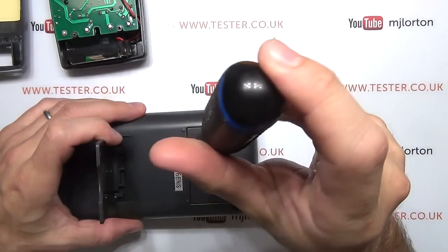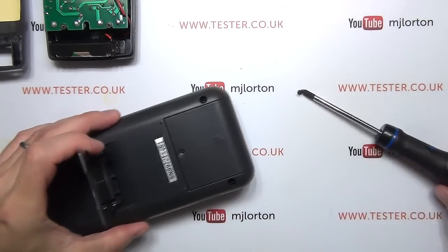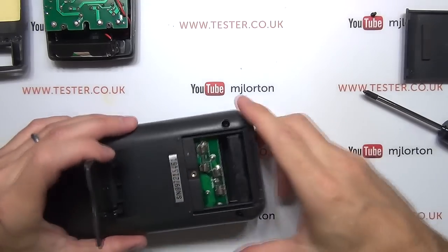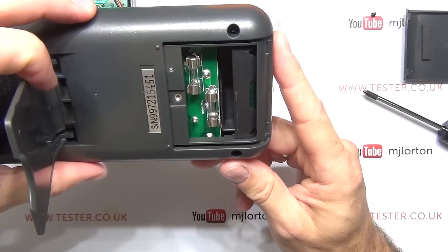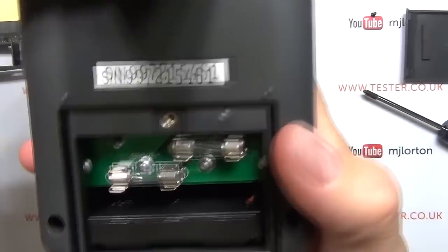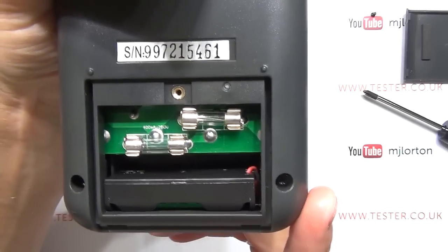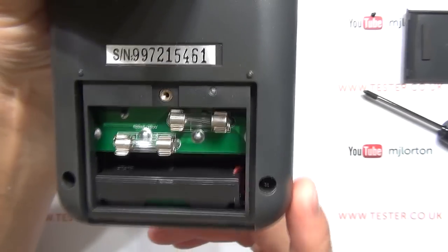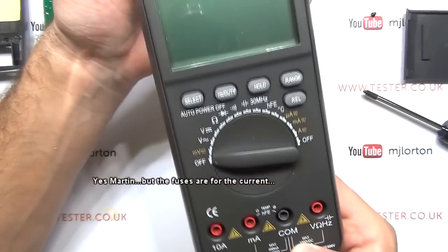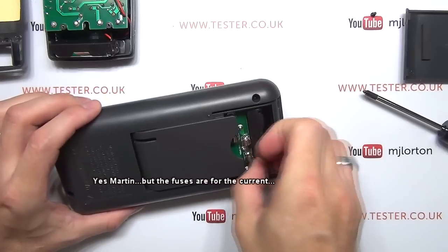Straight access to some very dubious fuses. It reads 400 milliamp, and at 10 amp, 250 volt. So fuses rated for 250 volts, yet the meter is obviously talking about 1000-volt and 750-volt inputs. I'm keen to actually put an insulation tester and shove, say, 500 volts through and see what happens.